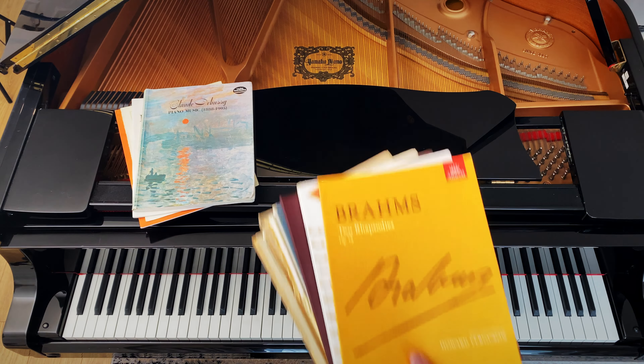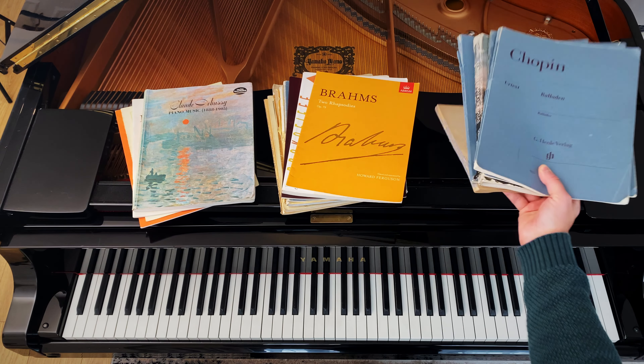For this, we're going to build a memory library for your music. Build your library so that it has three sections: current repertoire, banked classics, and your ultimate collection.